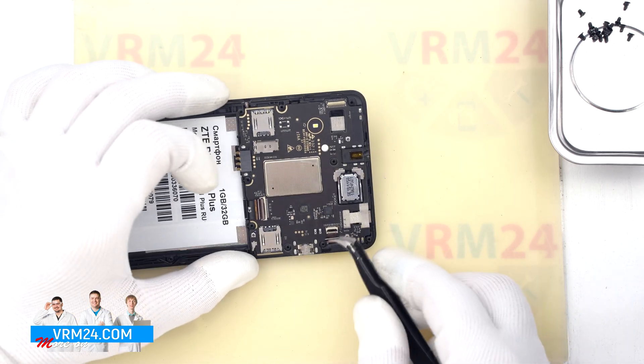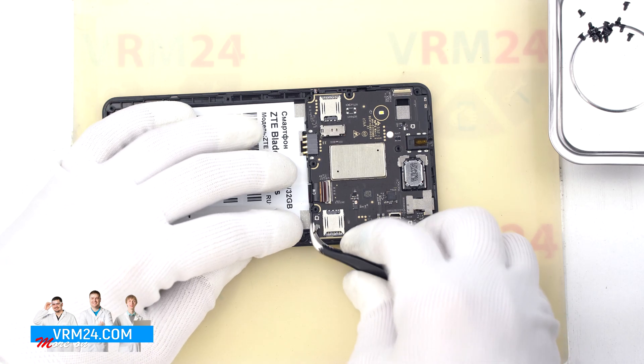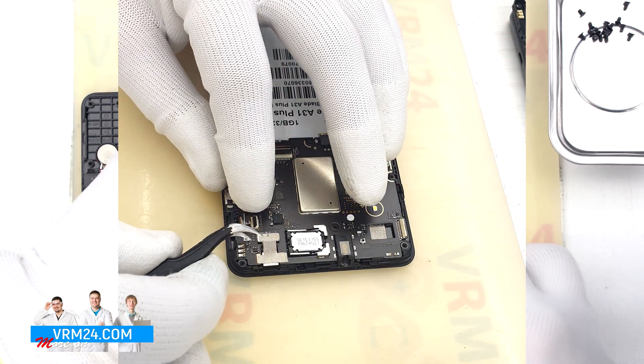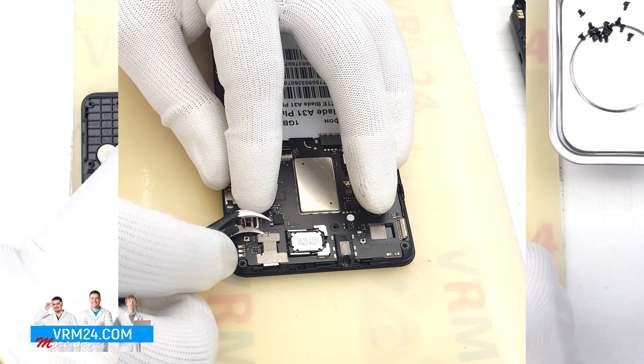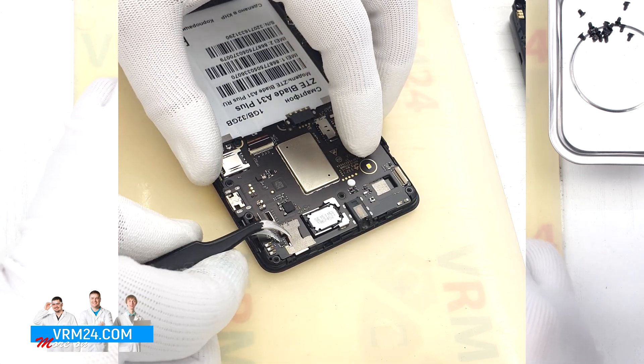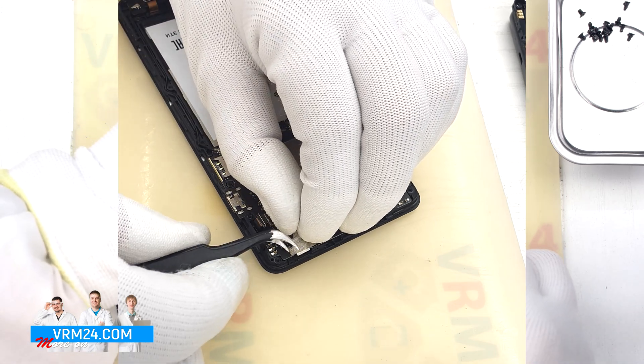After that we can disconnect the coaxial cable connector. Then we need to detach the front camera — we carefully disconnect the connectors, peel off the thermal dissipating tape, and detach the camera itself, carefully putting it aside.